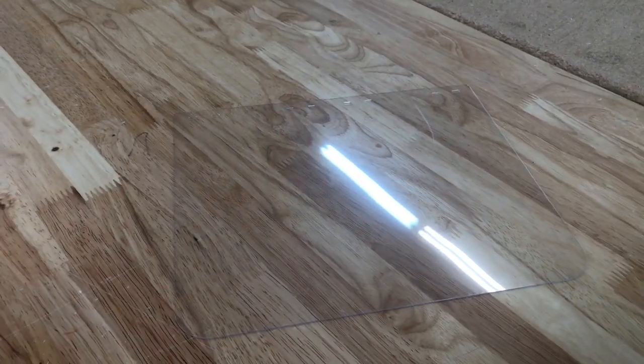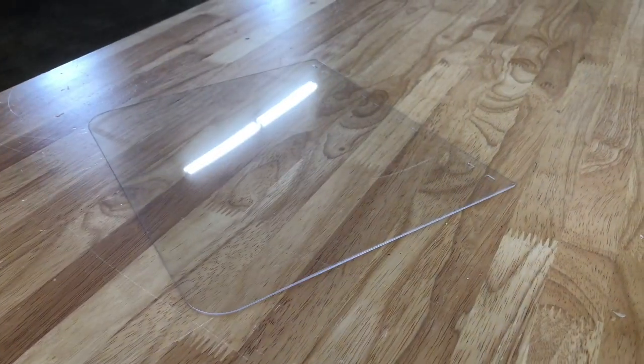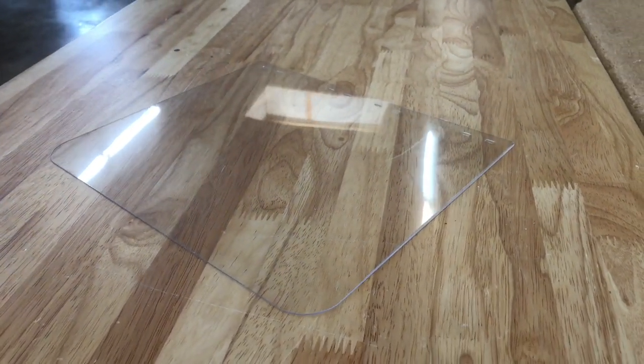This ultra-thin impact modified acrylic sheet is used for many different applications, including the production of PPE equipment. We offer this acrylic sheet in sizes ranging from 12 by 12, up to 24 by 48.